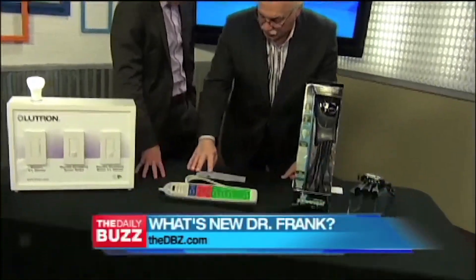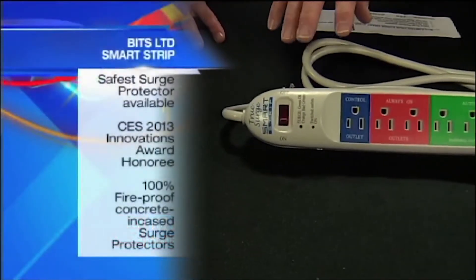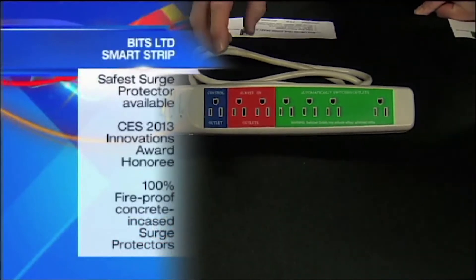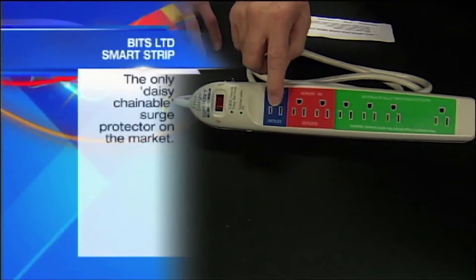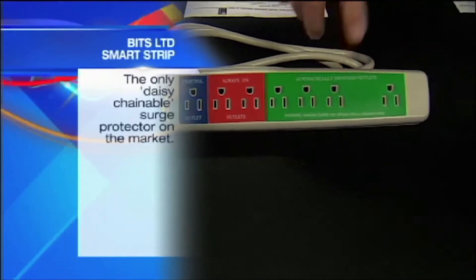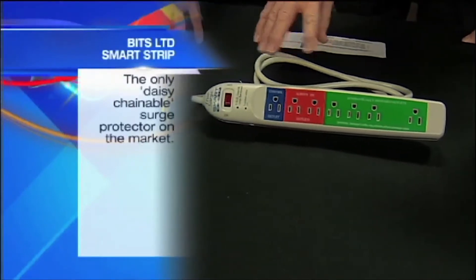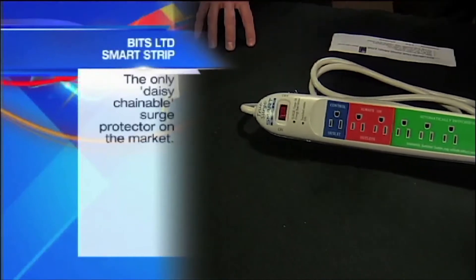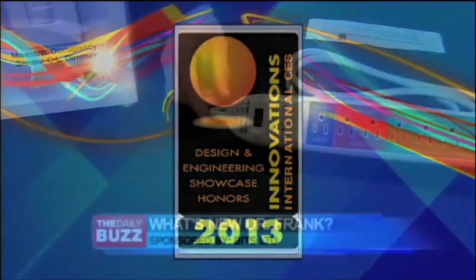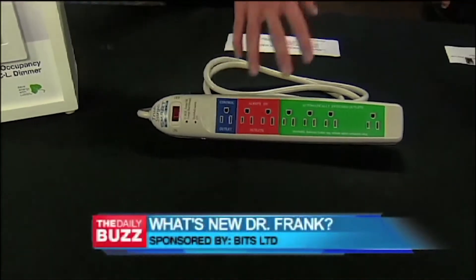These are by Bits Limited. It's called the True Surge Smart Strip. The benefit of this product is it won the Innovation Award at CES, and that's huge because there are not many products winning that. The idea behind the product is: when you plug your computer in here and shut your computer off, it'll shut everything else down that you have plugged into it — it's the master control outlet. It's a smart strip, 100% fireproof, and that's a problem — a lot of strips today, when surged, can start a fire. This is the first one where you will not see that happen.